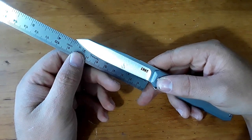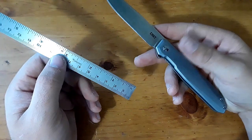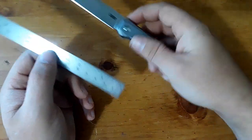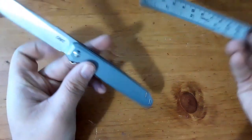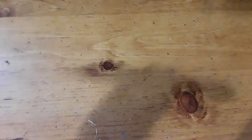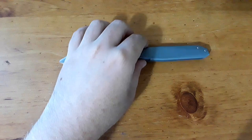Blade length coming in here, just a smidge under 3.5 inches — for all intents and purposes I think you can call this a 3.5-inch knife. Handle length, about 4 inches. Let's go ahead and get our comparison knives out here.